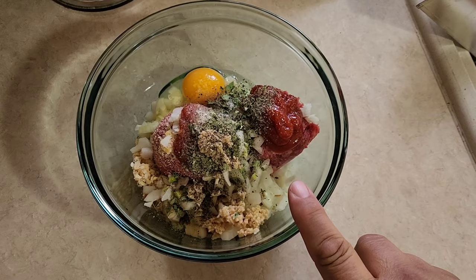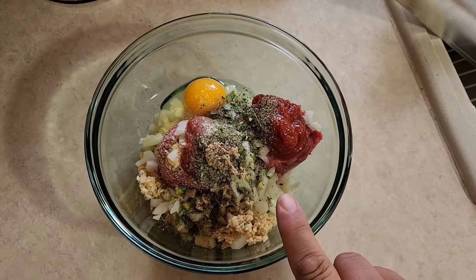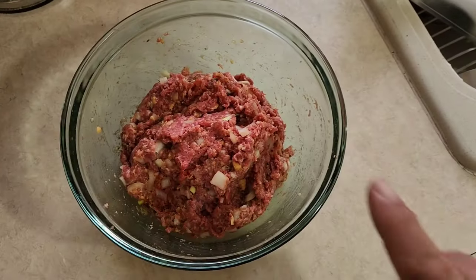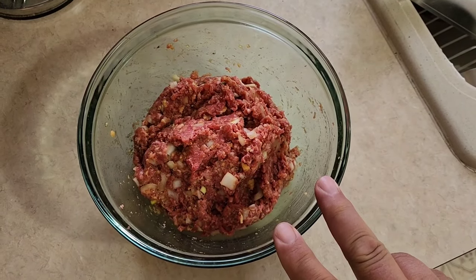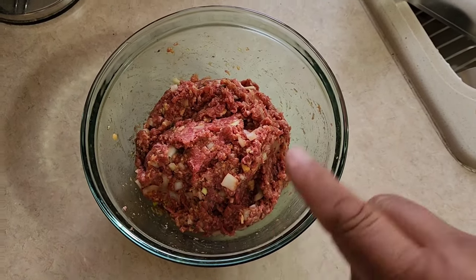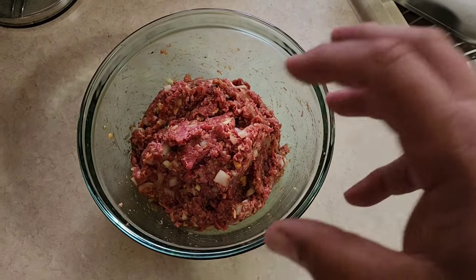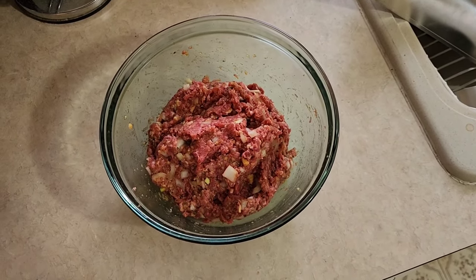So now for the meatloaf itself, that is all the ingredients — let's get this mixed up. There's no better mixer than a good clean hand. There is our mix. If you want to get your kids involved and helping you cook in the kitchen, that is the perfect operation right there — let them get their hands in there and mix it up, they will absolutely love that.